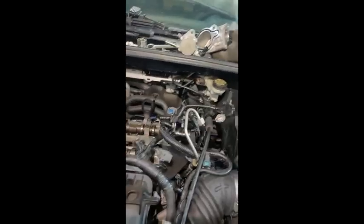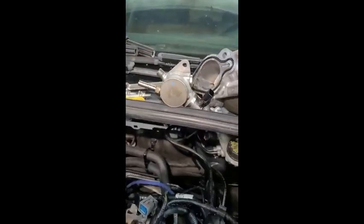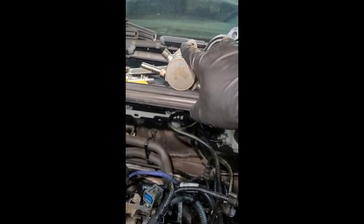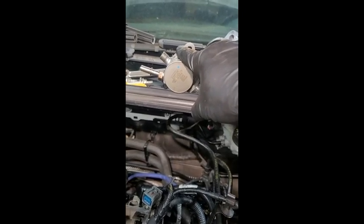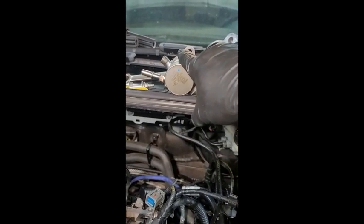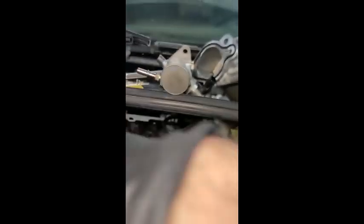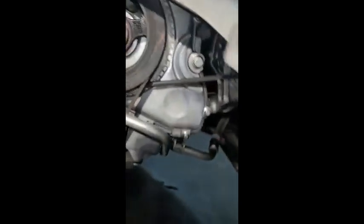If you have this code, you might have either a problem with the high-pressure fuel pump. If you've changed it and your fuel line is okay and your fuel injector is okay, then the second thing you'll think about is the crank or the harmonic balancer, because you can see this tooth right there — and this is the crank sensor for the reading.